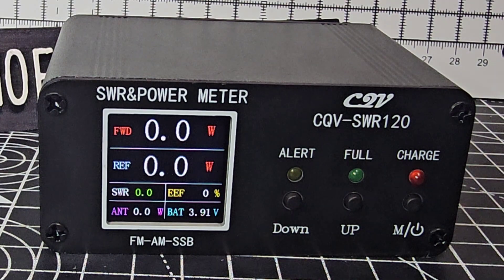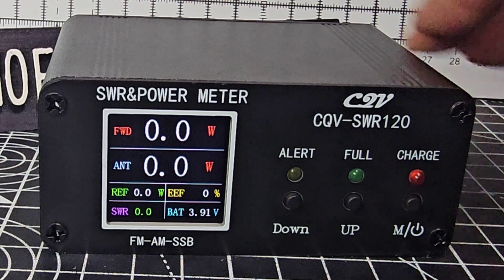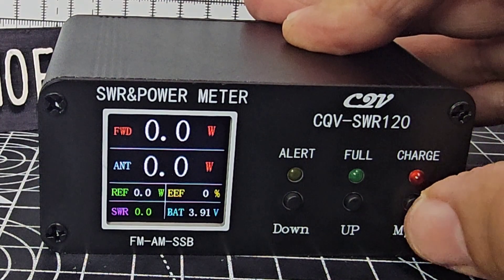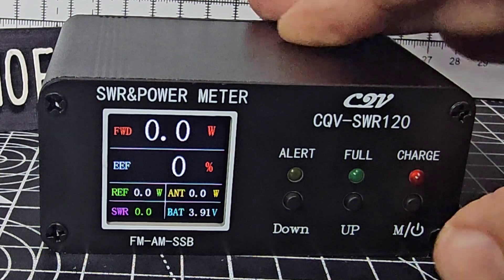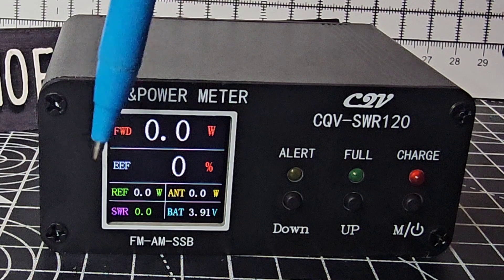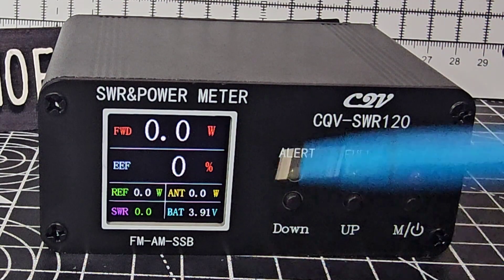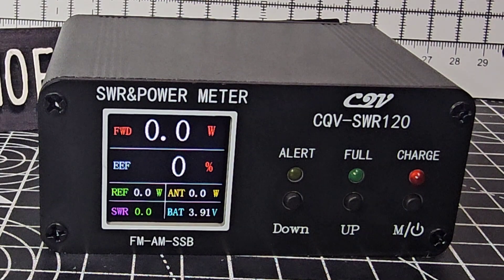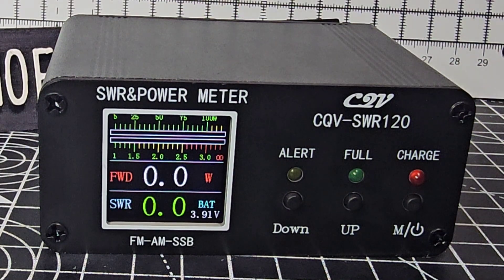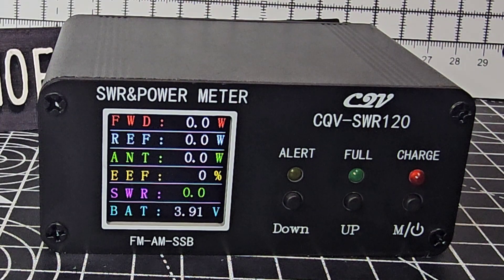You can change the screen by cycling through with the on/off button. They're all showing the same information — forward power, efficiency, reflected power, SWR, battery voltage, and antenna efficiency — just laid out in different ways. This one is probably my favorite. There's also a meter view, and they all have a long list of useful displays.